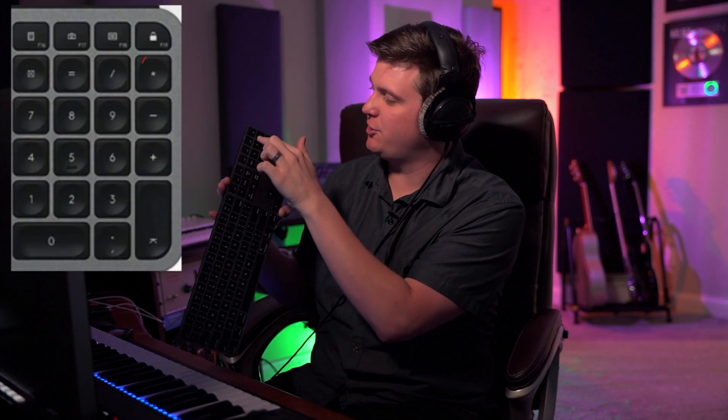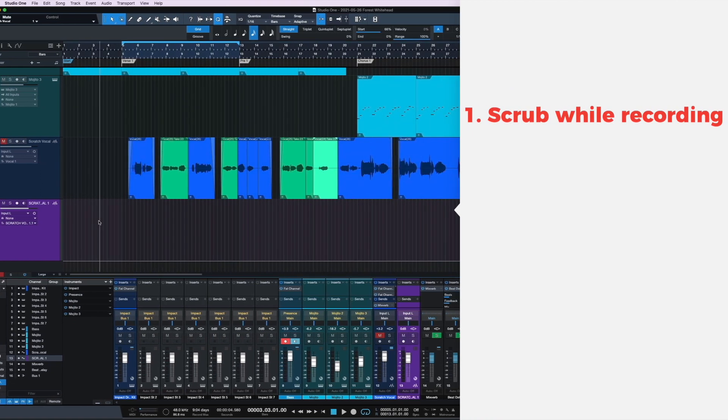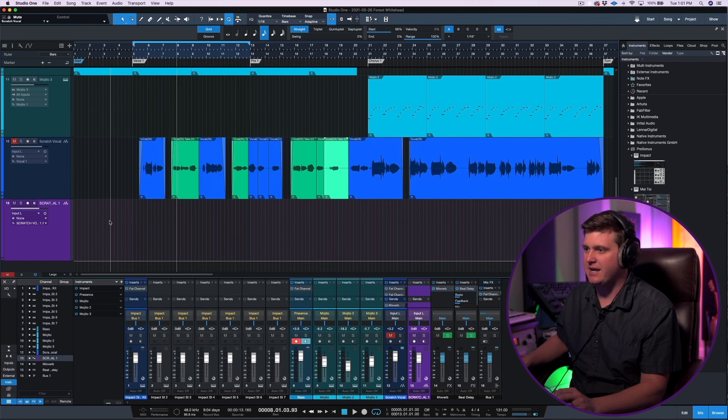The cool thing about tracking your vocals in Studio One 5 is on your keyboard, if you have the longer keyboard, it has the star, the minus, and the plus. What this does is you can basically navigate your session a lot more easily. You can see the playhead moving with the minus and plus. Shout out to Joe Gilder — I learned this from one of your videos, and it changed my workflow with the way I'm tracking vocals.